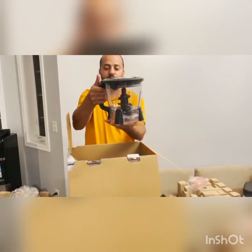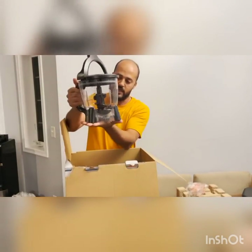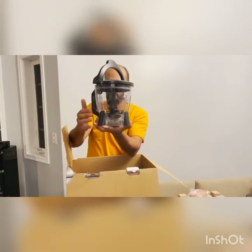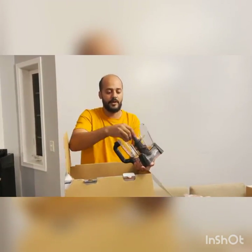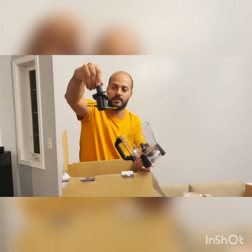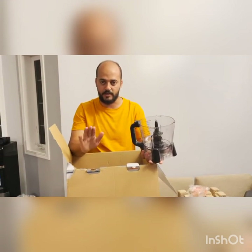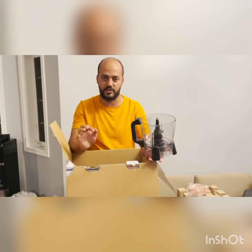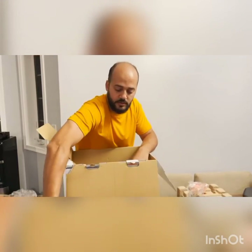And there is a food processor that also sits in the same motor base here. It has a different, bigger type of knife. So if you want to chop anything, that will help you. It shows in the manual that you can cut small fruits or vegetables, and you can also do dough for cookies.